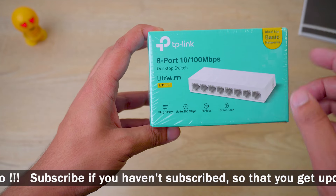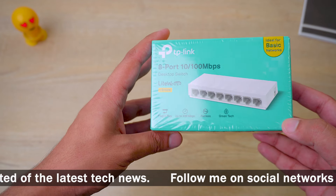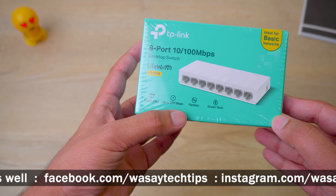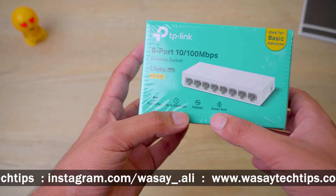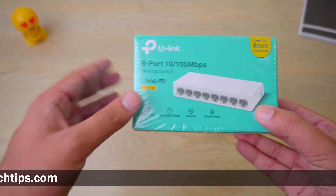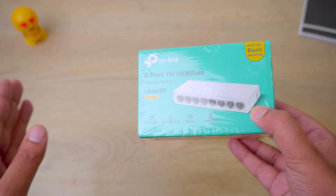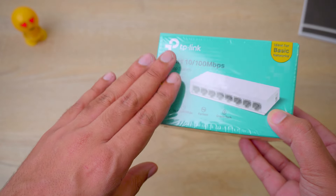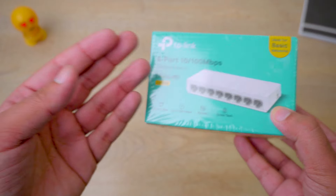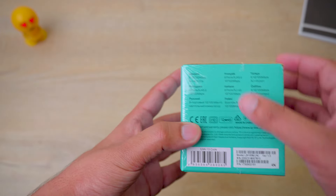On the front you've got the TP-Link logo and '8-port 10 to 100 megabits per second', so it can support up to 100 megabits per second — and up to 200 megabits per second speed with full duplex. It's plug and play, easy to set up, doesn't need any fan, and has a green tag — ideal for basic networks. This is best for small networks where you don't have a lot of data sharing. If you're going to use it between a server and host PCs, I wouldn't recommend this TP-Link; you should go with a gigabit one. But if you're simply dividing the internet to multiple PCs, this is ideal for that.